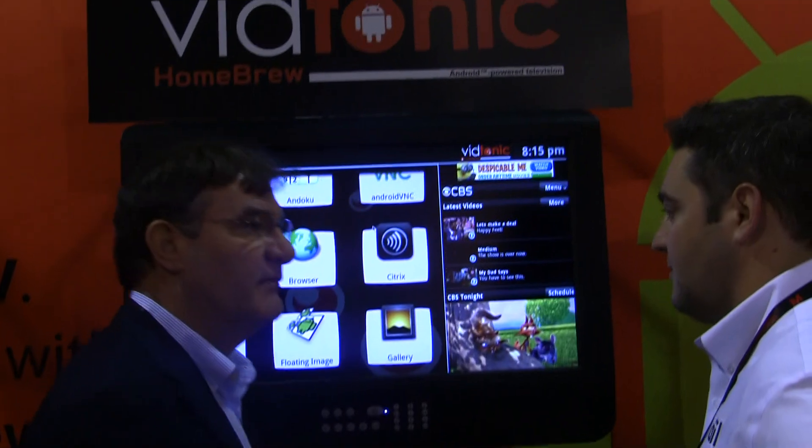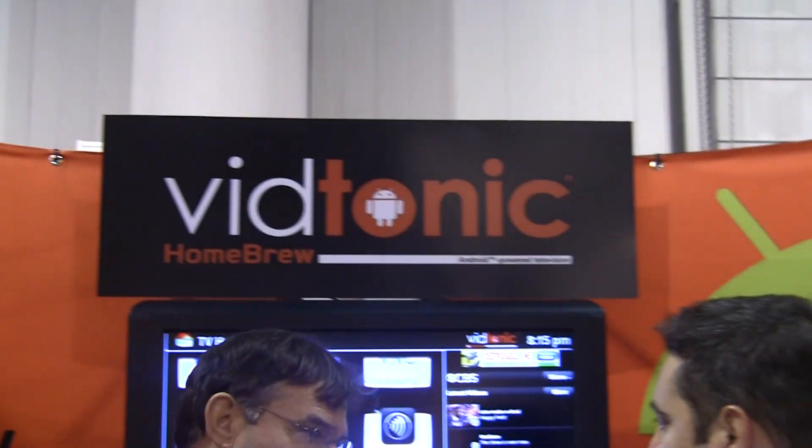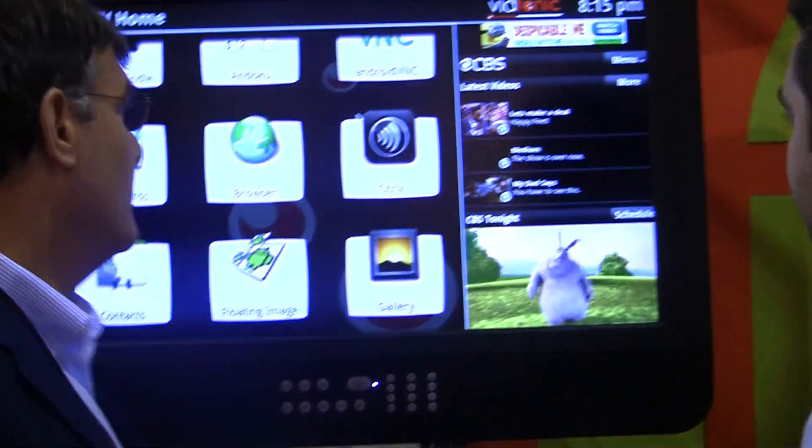This is really interesting. Vidtonic Homebrew — create your own TV. I've never seen that before. And your name is? Matt Miller from Vidtonic. Thank you so much.